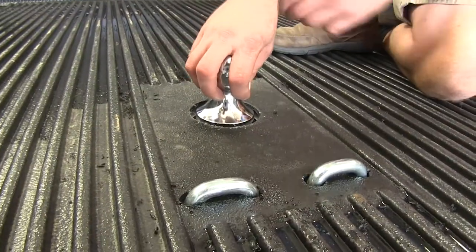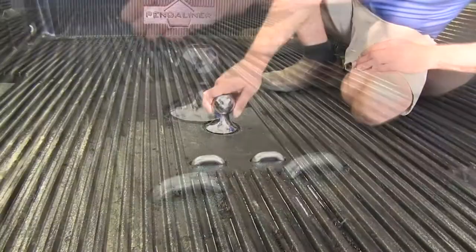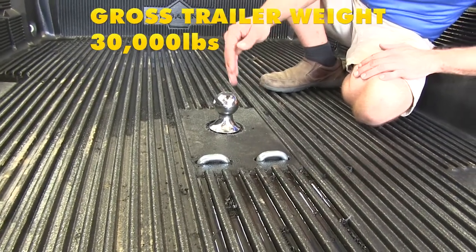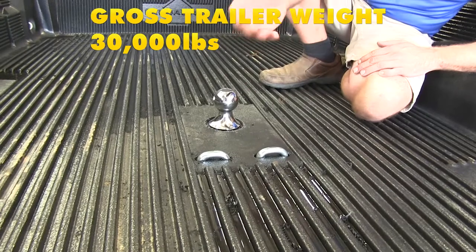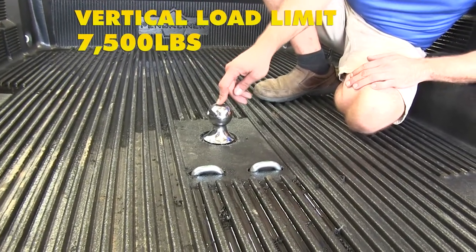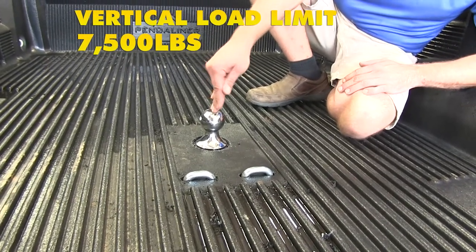This is a chrome-plated ball, so it should stand up to years of use and stay looking pretty nice. The hitch itself is going to offer a capacity of 30,000 pounds in gross trailer weight — that's the total weight of your trailer and anything you might have loaded up on it. It also offers a 7,500 pound vertical load limit, which is the maximum downward force that we can put on our ball.